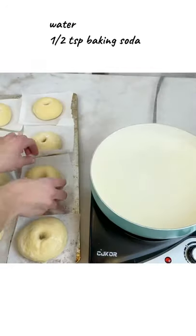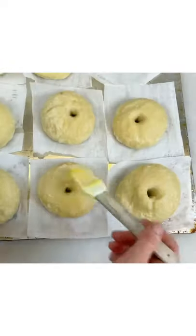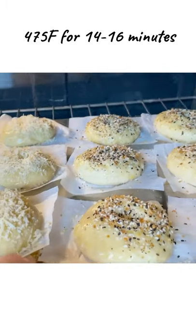To the water, add baking soda and boil each bagel for 45 seconds on each side. Brush some egg wash, sprinkle some seasoning, parmesan cheese and bake for about 15 minutes.